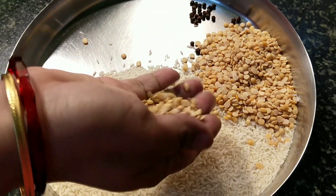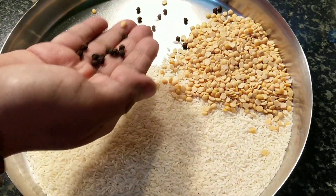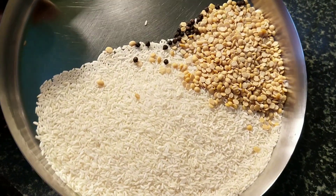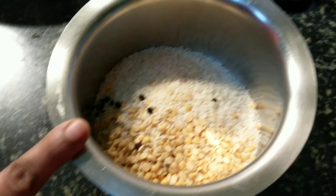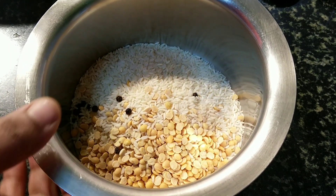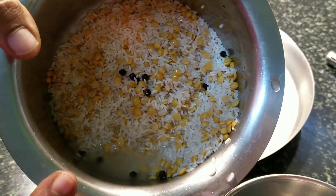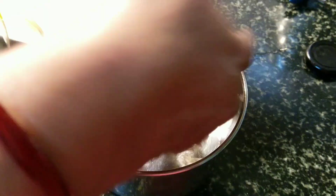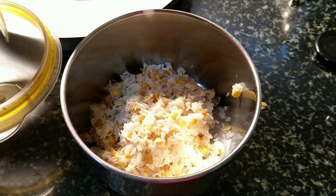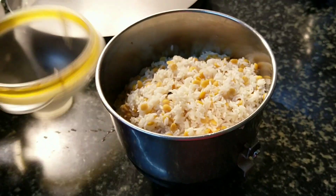For Arushi Upma, we need a cup of raw rice, a handful of Tuvardal, and 9 to 10 whole black peppercorns. First we will wash all of these with water, drain away all the water, and grind them to a coarse mixture. It has to be coarse — this will help the upma to cook faster.